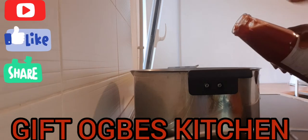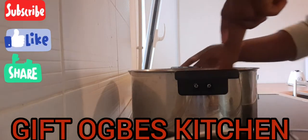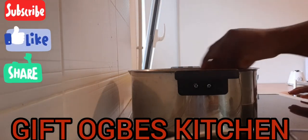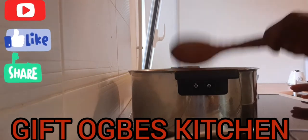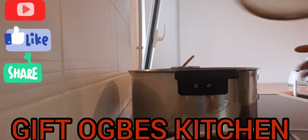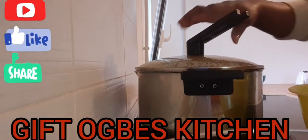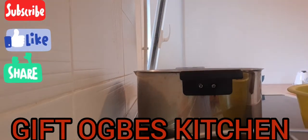After about one to two minutes, once it's hot, I'm going to be adding in my tomatoes first. Normally I filter my tomatoes overnight, but this time I'm not going to filter it because it's just an onion stew. I'm going to be covering it, and after about five to six minutes I'm going to be adding in my onions.